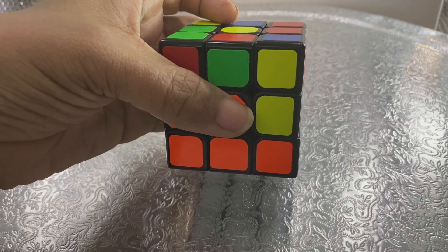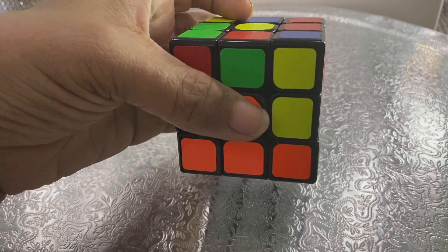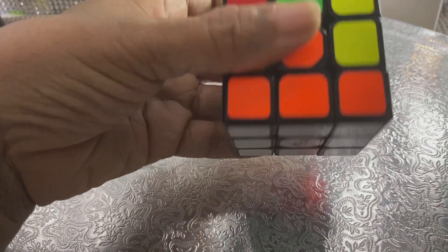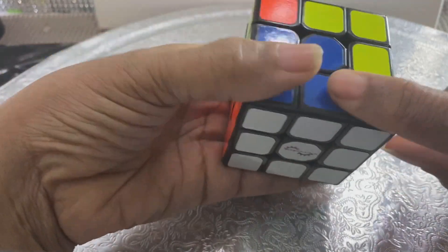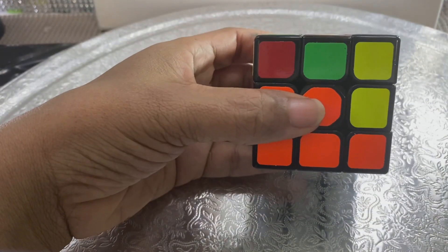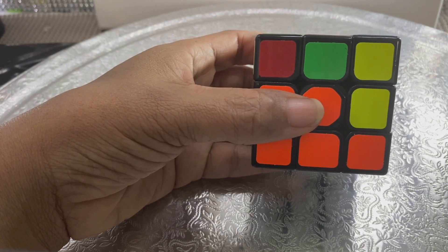Okay, step four, and this is a little tricky, so I'm going to go nice and slowly. I think storytelling always helps. We've got our white face and we've got our bottom layer all the same color, so now we need to work on the middle layer.